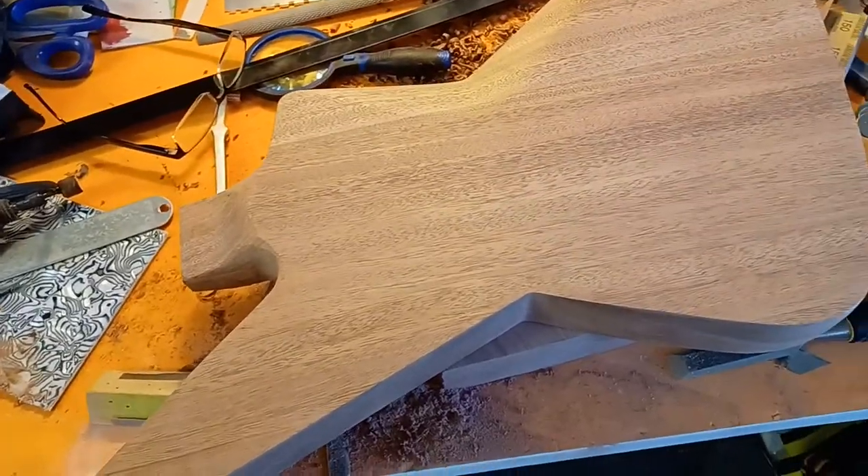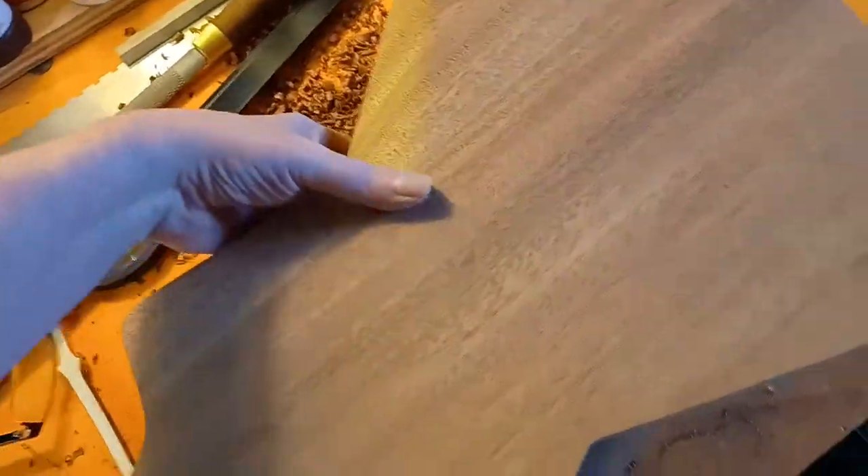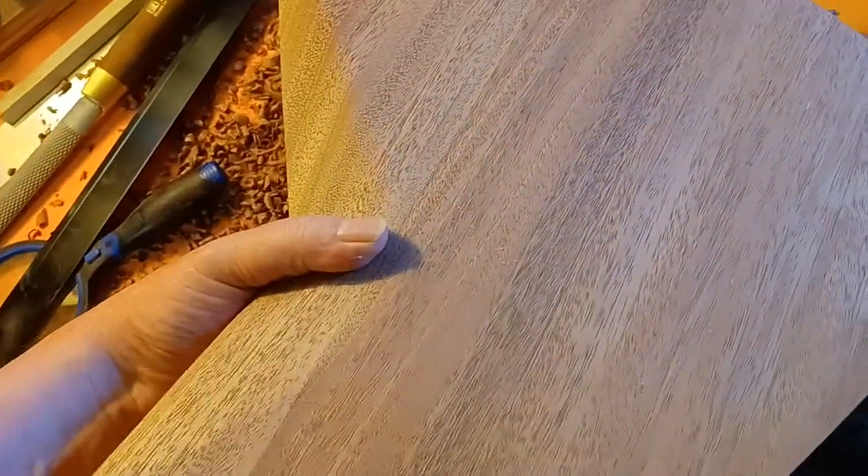Before I glue that neck up tonight, I'm going to rout the neck pickup cavity after I get it measured out.